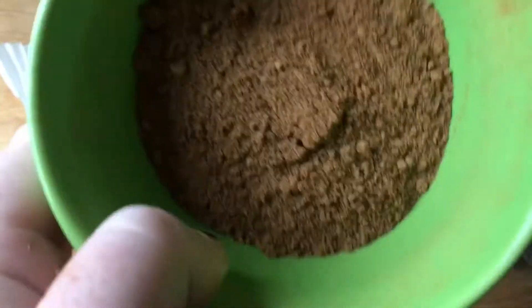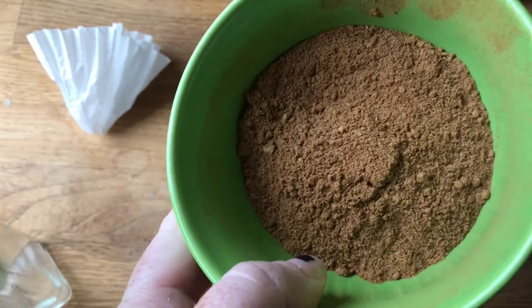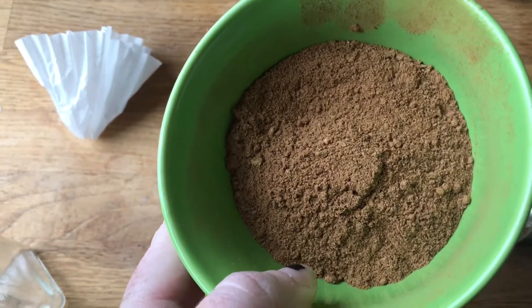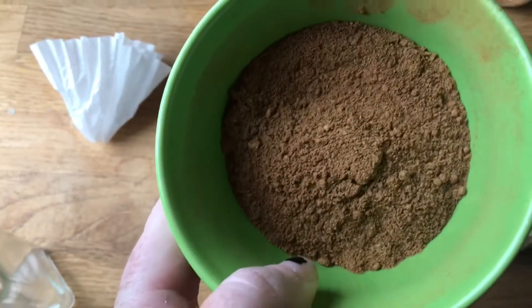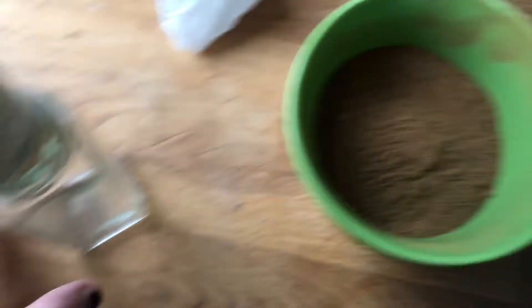There are four tablespoons each of ginger and cinnamon, one tablespoon of allspice, one teaspoon of nutmeg, and half a teaspoon of cloves. Then we're going to put it in this empty spice jar that I cleaned out.